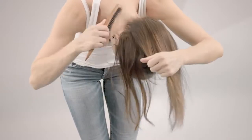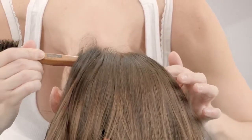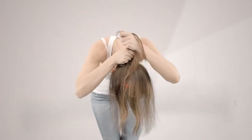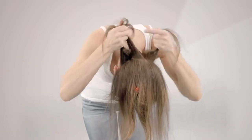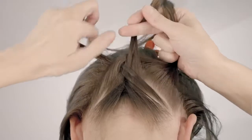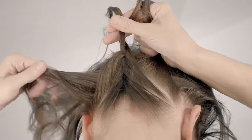Bending forward, brush the hair from the nape of the neck up towards the crown of the head. Create a 2-inch high section across the base of the neck and divide it into three. Begin French braiding by crossing the right strand over the middle strand to the center, then the left strand over the middle to the center to start the base of the braid.